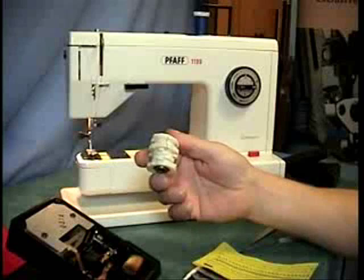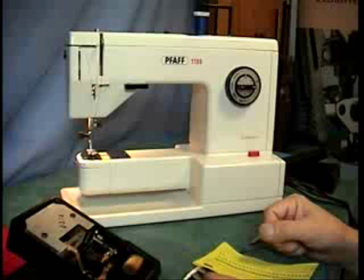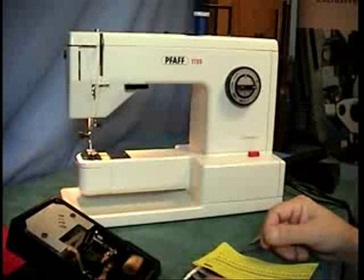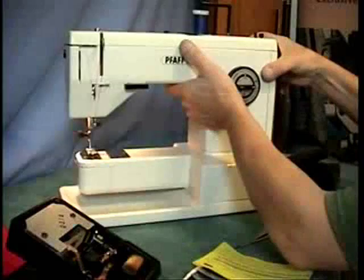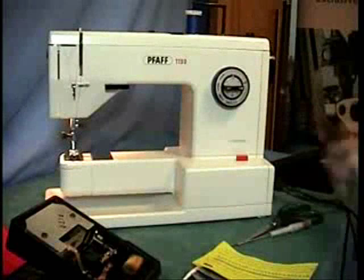They had a cracked cam stack. This is their cam stack and she wanted it gone over and checked everything else out. This machine does not have an IDT foot and it does not have a synchromatic stop system on it. It is just a plain basic machine and it also has only five buttons on top. It is not a full pattern assembly.